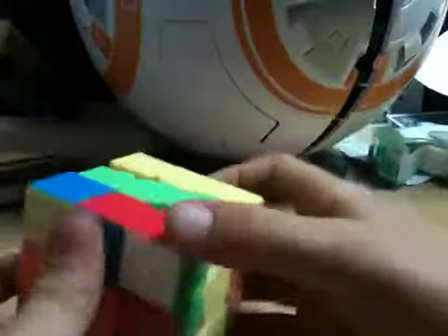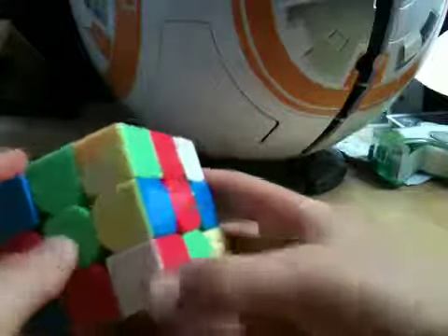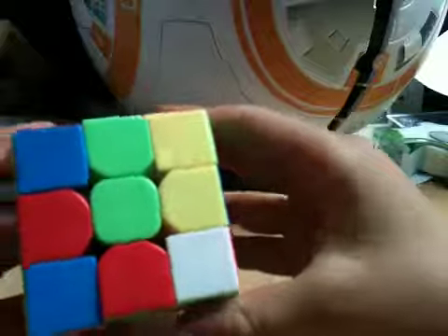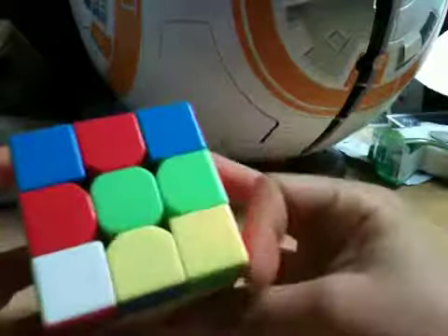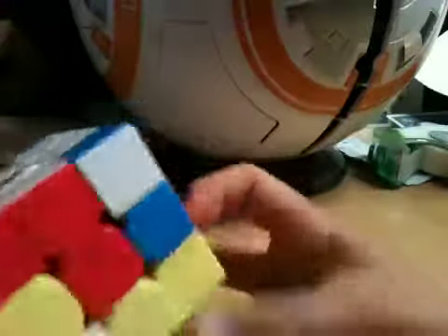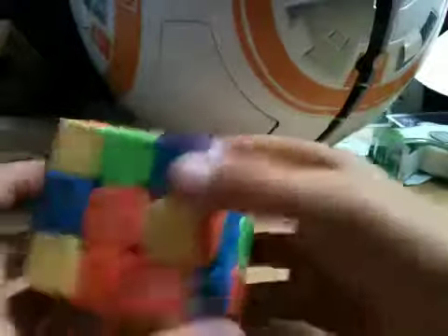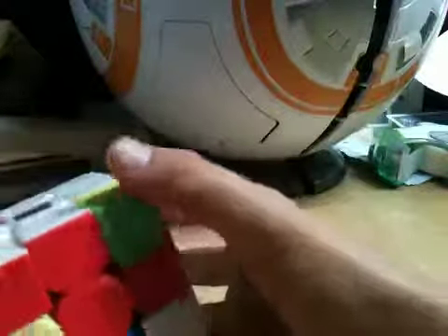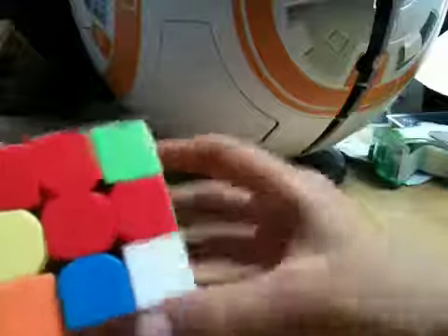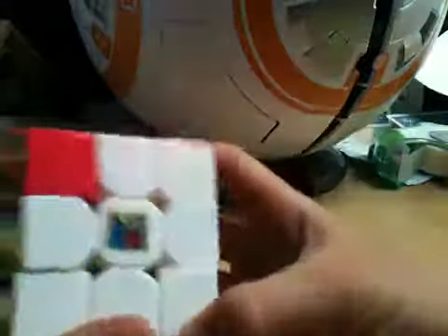Now we're going to do this white, red, and green right here — it goes right here. So now we're going to go F, D, F prime. Then it inserts that. This would be called the bow tie, if you're wondering. Here's this one — you go R, U, R prime. Then it's supposed to insert right here, so you go F, D, F prime.